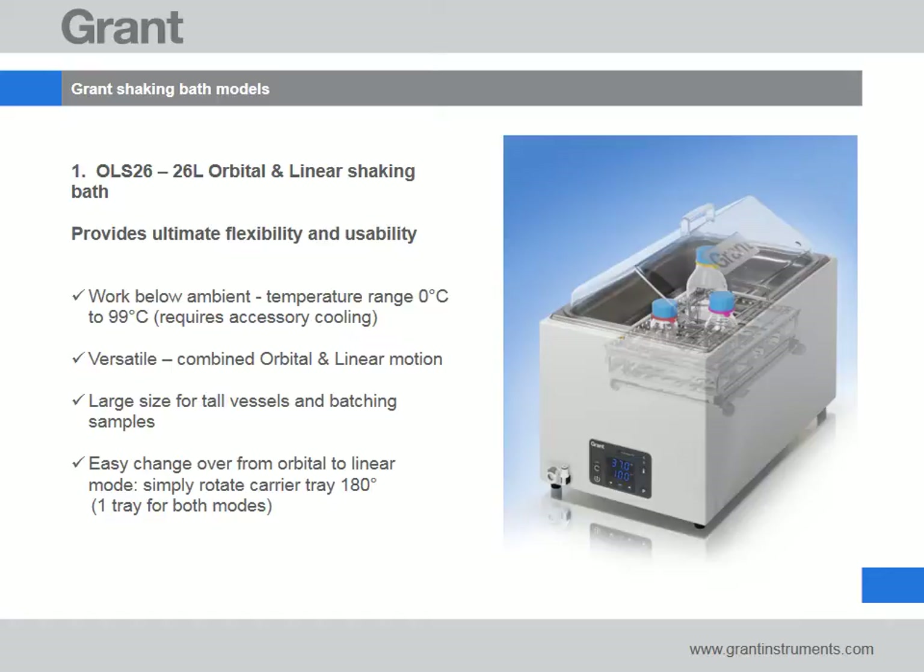All AquaPro models incorporate a countdown timer, a conveniently located drain tap, two point user calibration for optimal accuracy and dry start run dry protection. The 26 litre capacity is perfect for accommodating tall flasks or bottles and large quantities of vessels during sample batching.